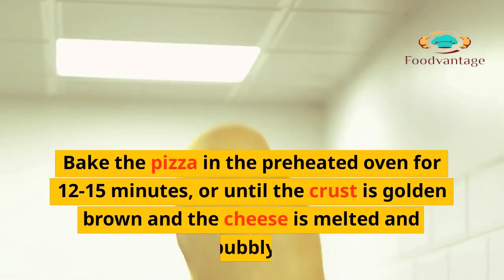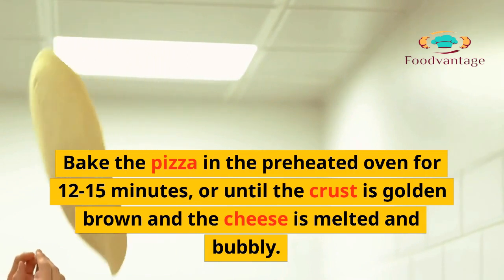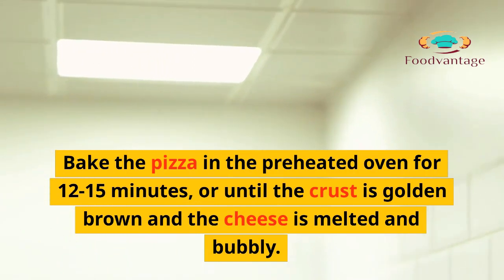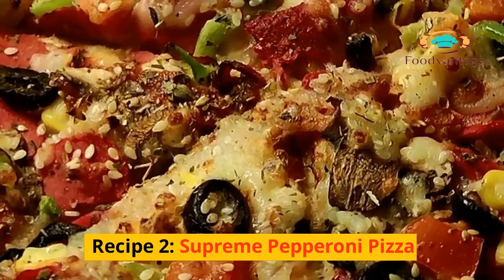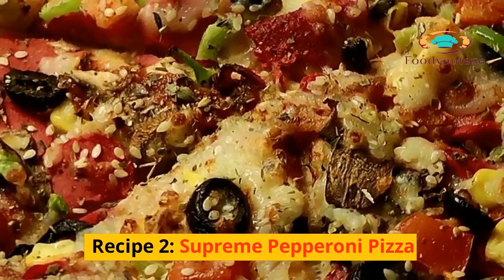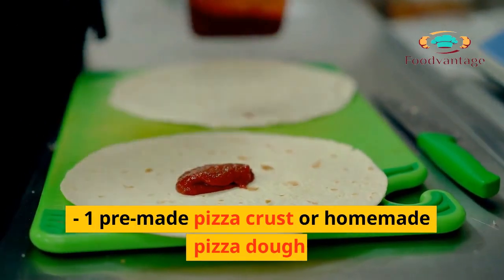6. Bake the pizza in the preheated oven for 12–15 minutes, or until the crust is golden brown and the cheese is melted and bubbly. 7. Slice and serve hot. Recipe 2: Supreme Pepperoni Pizza. Ingredients: 1 pre-made pizza crust or homemade pizza dough.